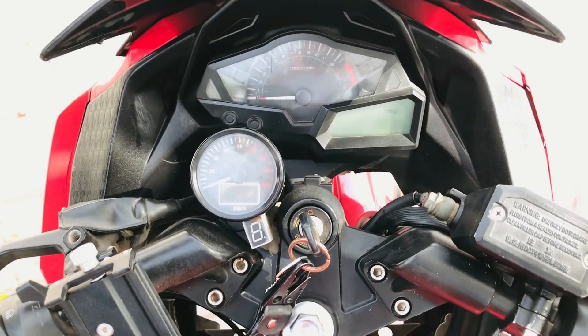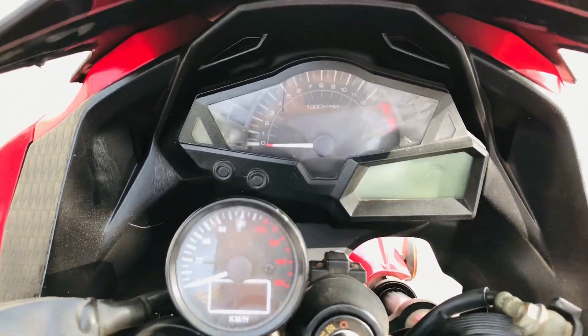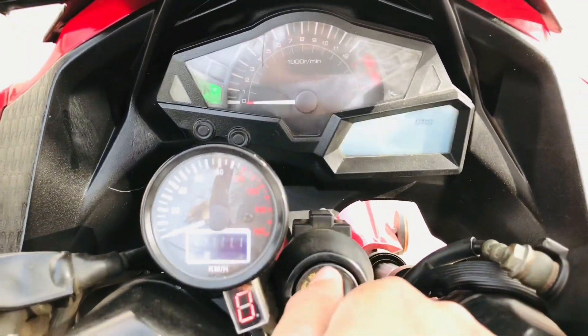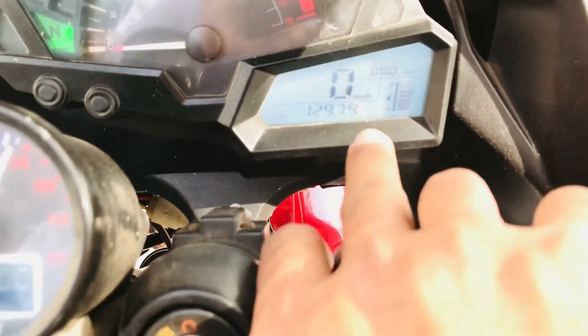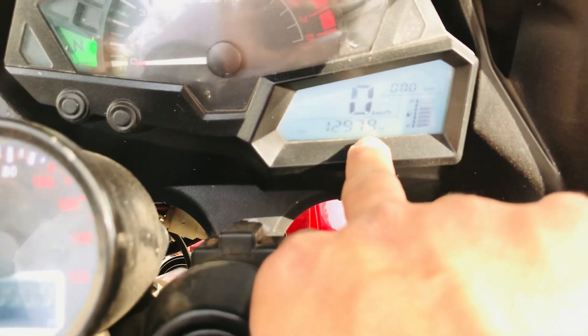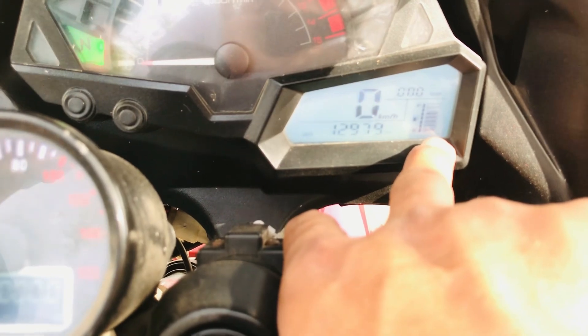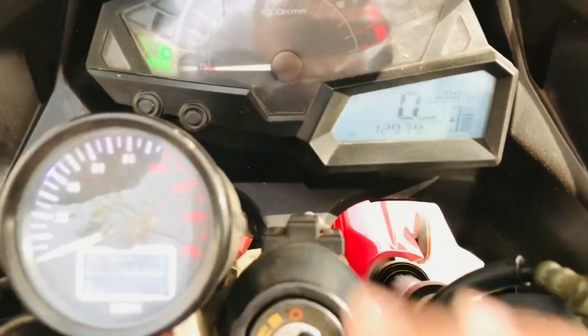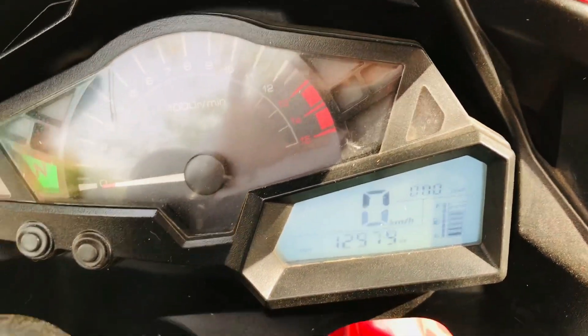So when we talk about the bike's speedometer, which is also an RPM meter — it's analog — if you check it out, the speedometer is included in this vehicle, along with the vehicle controls.